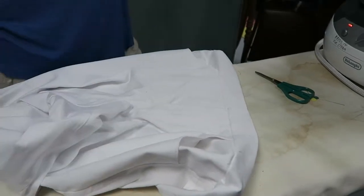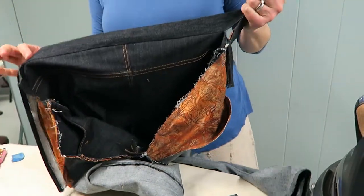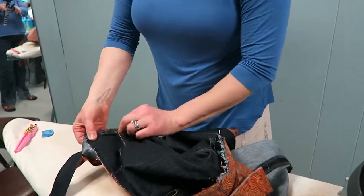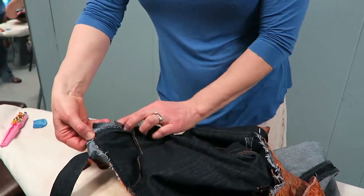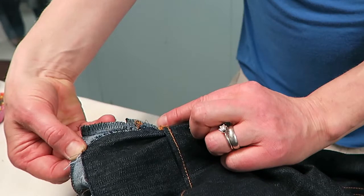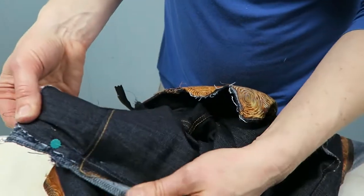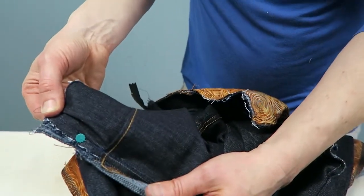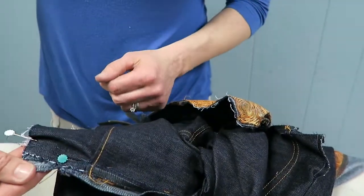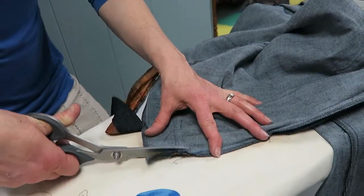Nancy tried these on and they were too big across the back, so we're going to take in the back at the side seam. I offset the seam so the back stuck out about three-quarters of an inch on both sides. You can see that's how much we need to get rid of at the top to make it fit nicely around the small of her back. We're going to cut it off the back but not cut anything off the front.